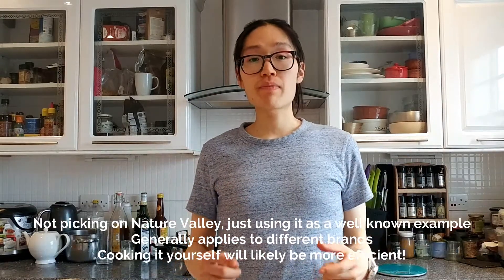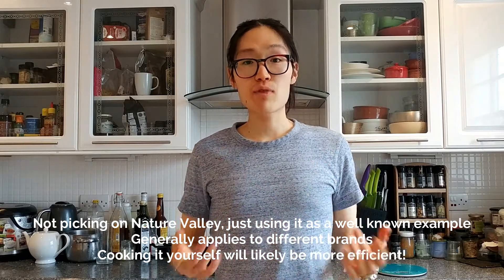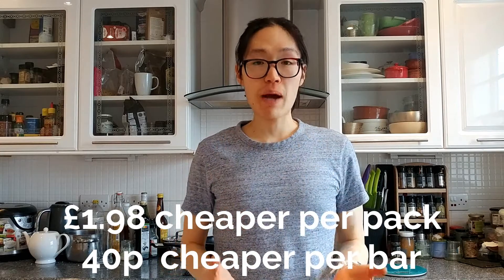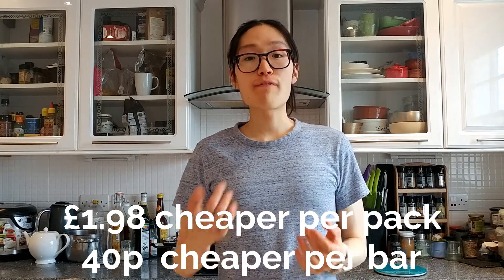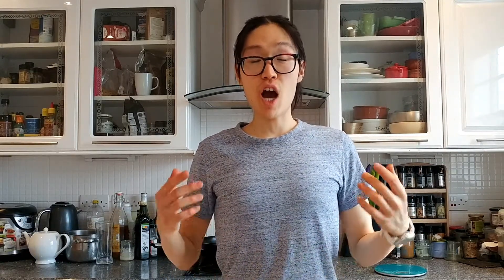But let's come back to the point. Instead of buying these packs of Nature Valley granola bars, if you were to make them yourself, you would be saving £1.98 per pack or 40p per bar, and each bar will cost 8p. So if you were eating five of these in a week, by making them yourself you could be saving £104 per year.